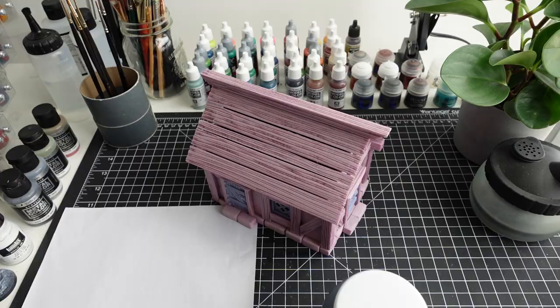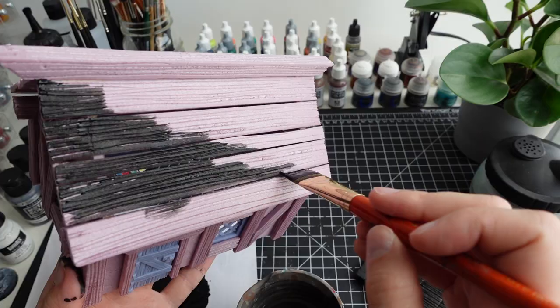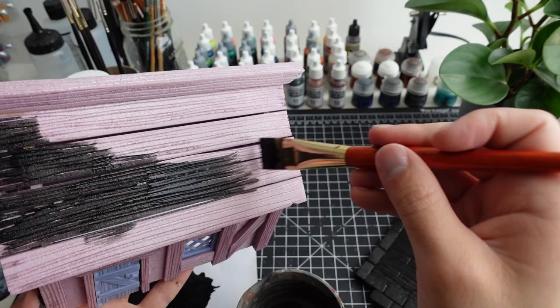I begin by coating everything in black craft paint. This will act as a base coat and give the entire build some extra durability. I make sure to apply the paint in thin coats in order to not obscure any detail.